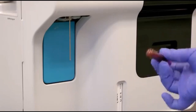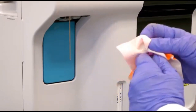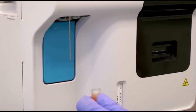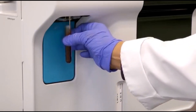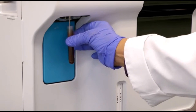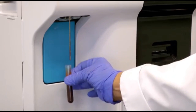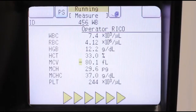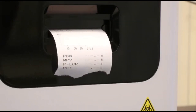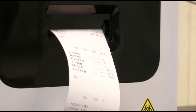Mix the sample by inverting it ten times. Remove the cap and hold the sample up to the aspiration probe. Press and release the start button behind the aspiration probe. The XP300 will aspirate 50 microliters of sample. When two beeps are heard, you can remove the sample. Results will be displayed in about 60 seconds and can be printed on the internal thermal printer, the graphic printer, or output directly to your LIS.